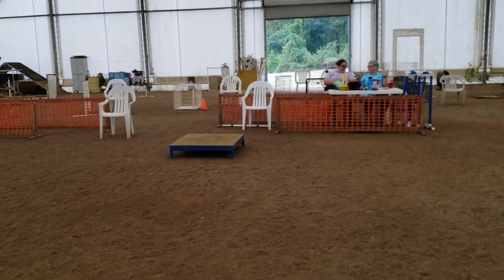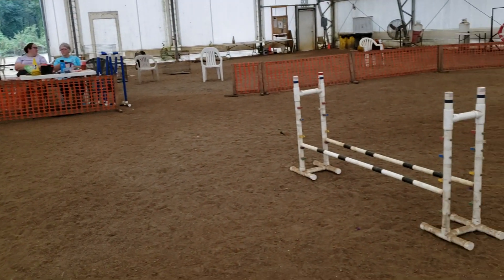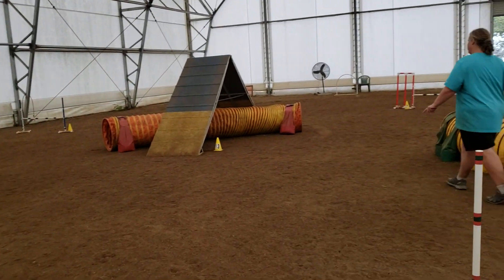Okay, Hog Dog Productions, Beginner Jumper. Table, Double Jump, Jump, Far Blue Jump, Tunnel under the A-frame.